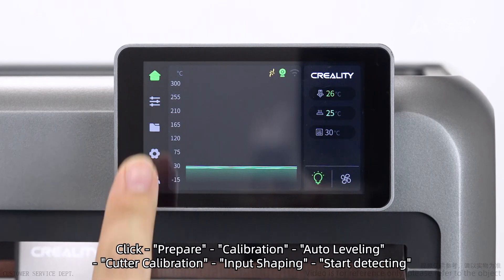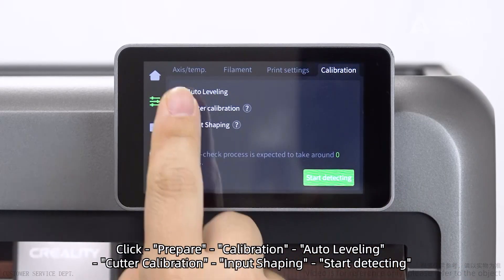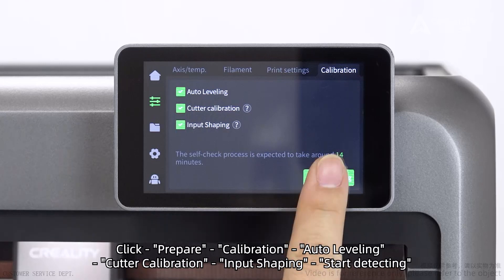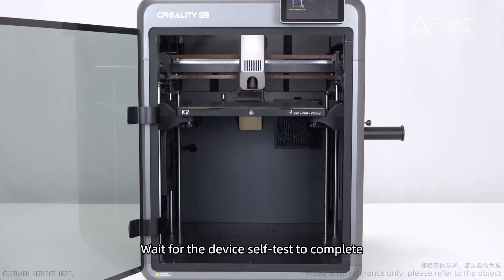Self-check: click Prepare, Calibration, Auto Leveling, Cutter Calibration, Input Shaping, then Start Detecting. Wait for the device self-test to complete.